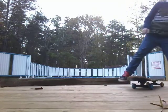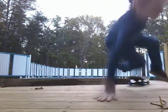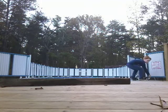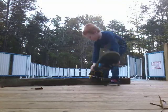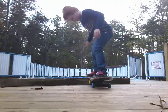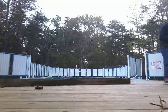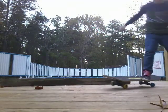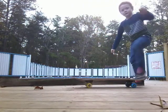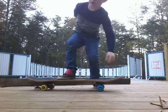Now! Now! Now! Drop him! That wasn't it. Let me show you how to do an ollie.